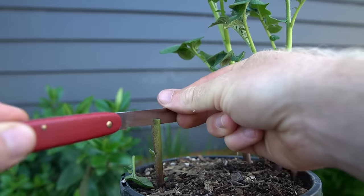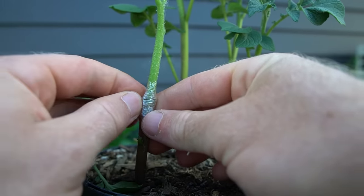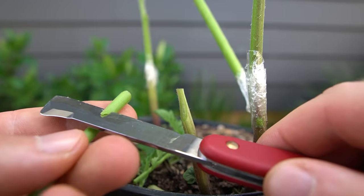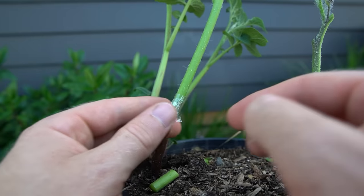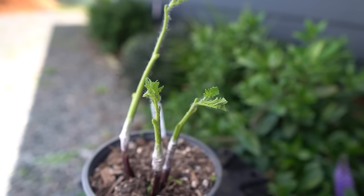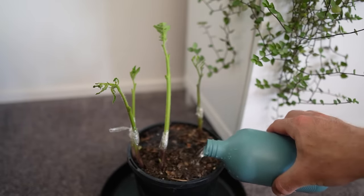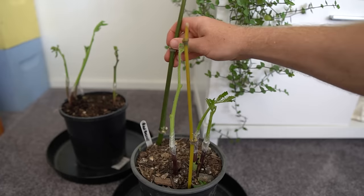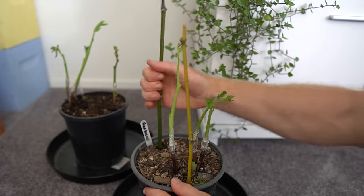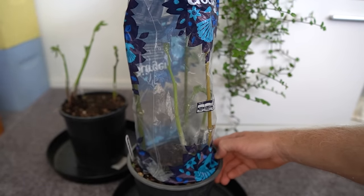Since these potatoes have grown multiple stems I may as well increase my chances and graft onto every stem. I lost track of where I planted all the different tomato varieties, so if all these grafts work we should end up with a plant that has several different tomato varieties all growing together, which could be pretty cool. The reason for planting in small pots is so I could easily bring them indoors into the shade while the grafts heal, which should take around a week or so. I'm covering one with a bag to test if increased humidity is beneficial.